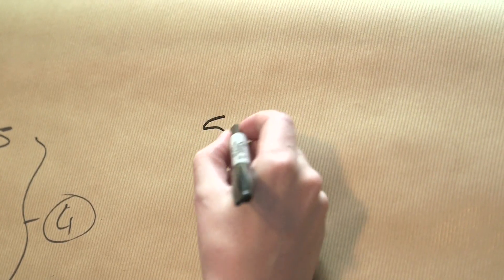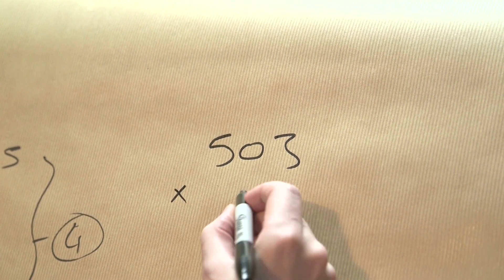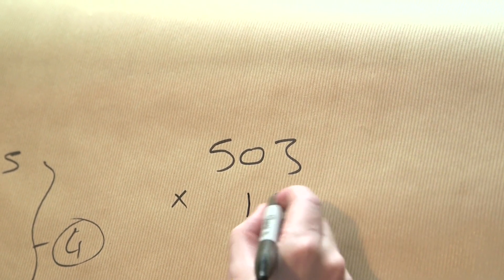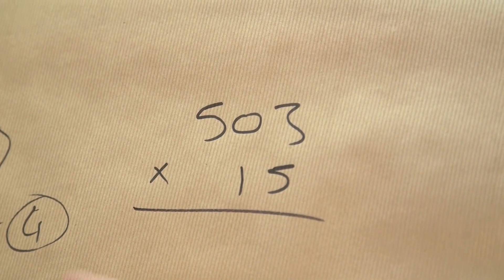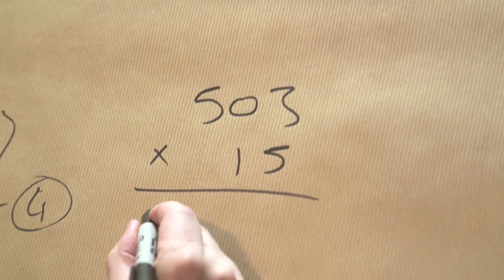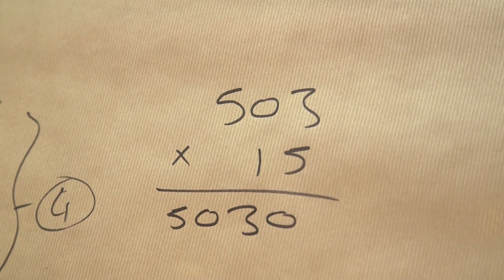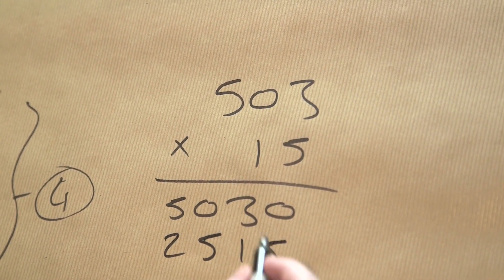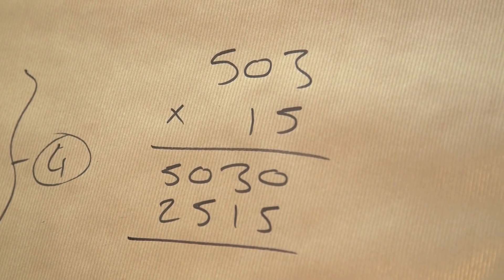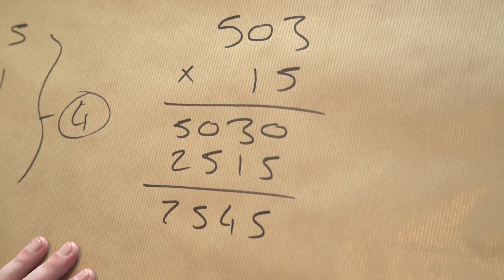It also works for multiplication. Let's try 503 times 50. What I would do is times by 10 first: 5,030. Then times by 5, which is 25,150. Add those together and I reckon the answer is 25,150.